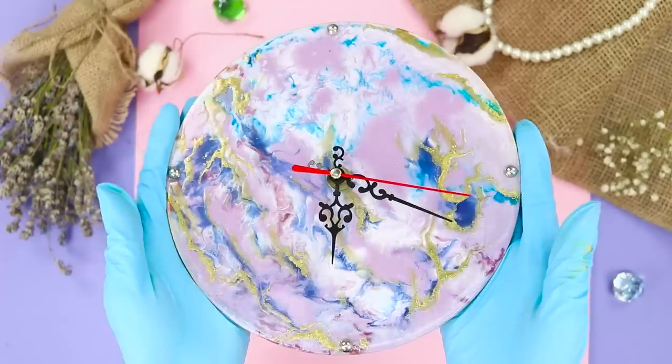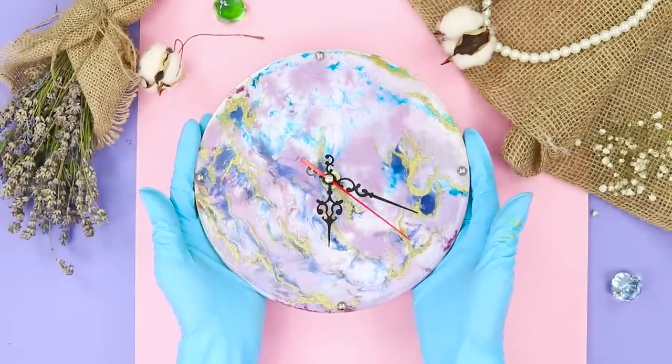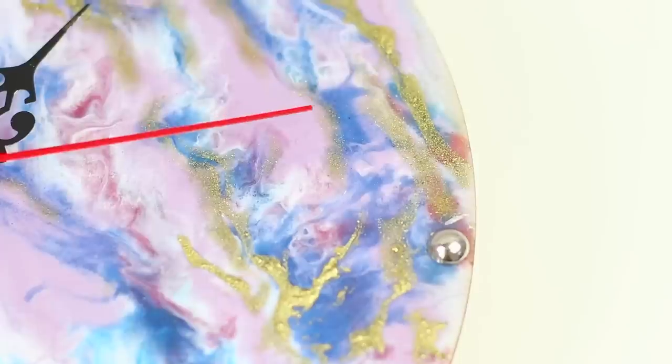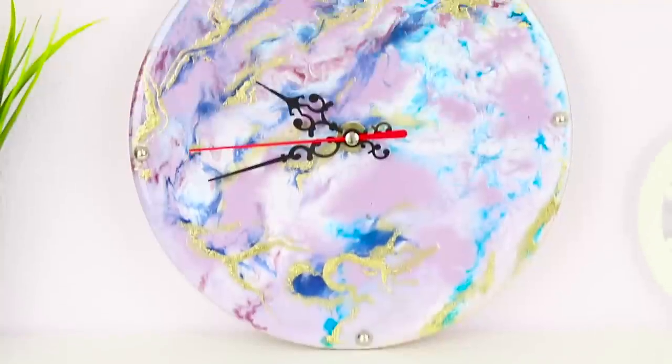Pierce a hole in the resin layer with an awl. Take a clock mechanism with hands and put the clock pieces on the circle. Mark up the dial with half beads. Although they say that time flies when you're having fun, this clock is worth looking at! The delicate color palette makes it look very stylish!